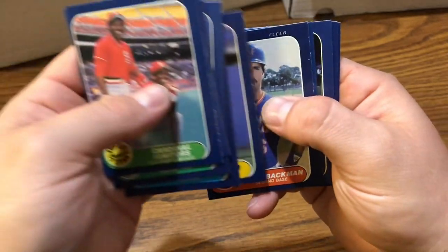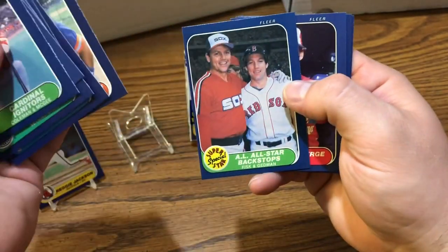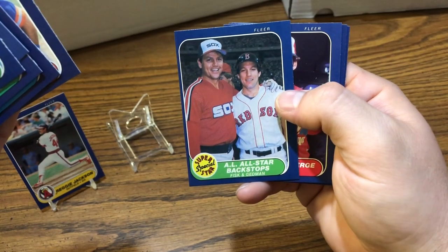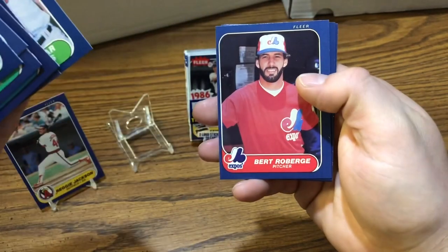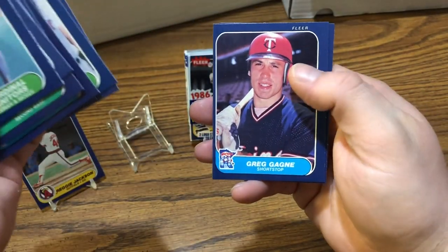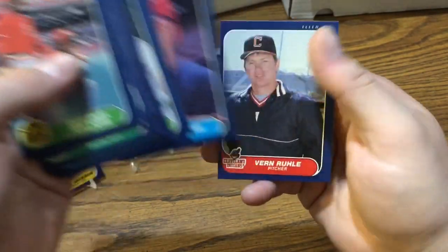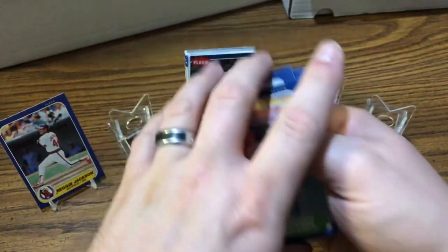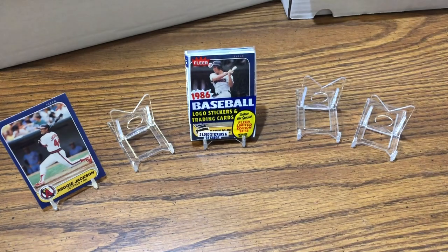We got Mike Flanagan, Butch Wynegar, Lonnie Smith, Wally Backman — looks like there's something weird going on with his face. And we got Fisk and Gedman — again, horrible cut, cool card though. We got Bert, Greg Gagne, and Vern Ruhle. I'd say that's definitely better than the first pack — we got a Reggie Jackson and a couple of small hits in there with some inserts.